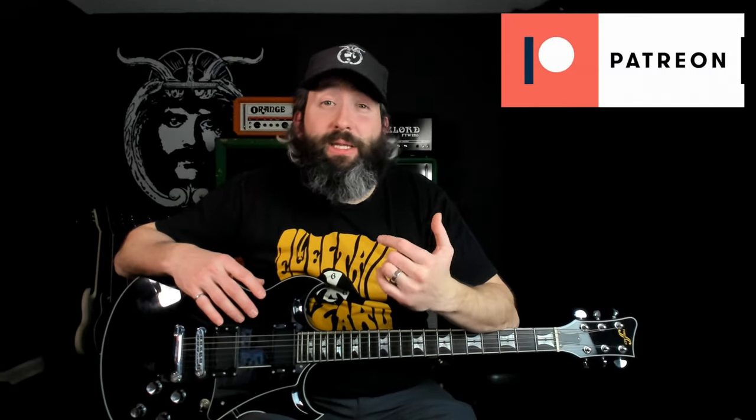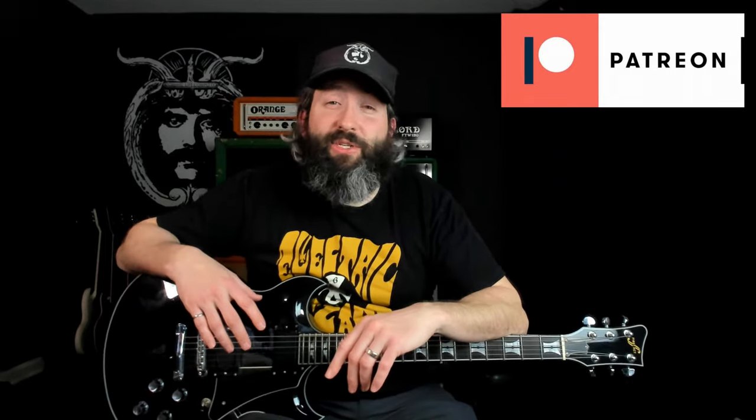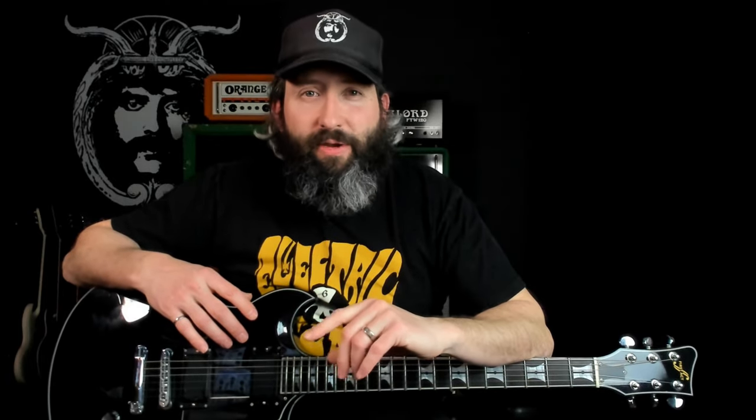As always, you can download the complete guitar and bass tablature for this lesson and every other lesson on the channel at patreon.com/doesitdoom. Support the channel there and gain access to a ton of bonus content and additional resources. So with that, get your shit tuned down to Drop A flat. We're going to do a quick demo, then we're going to come back and break it down riff by riff.